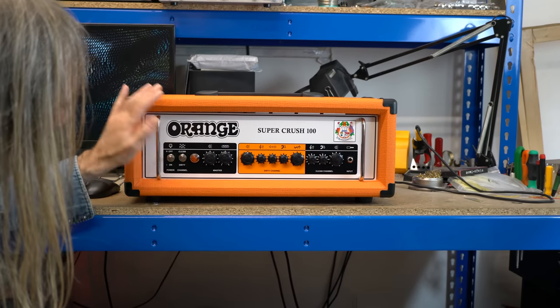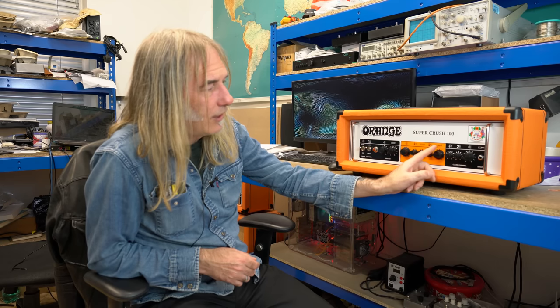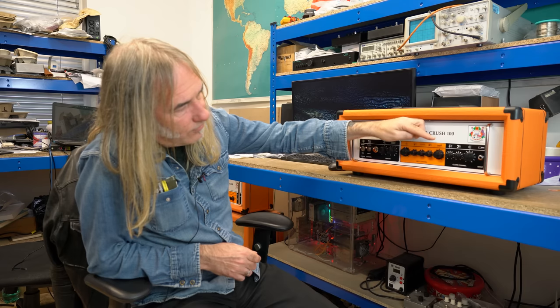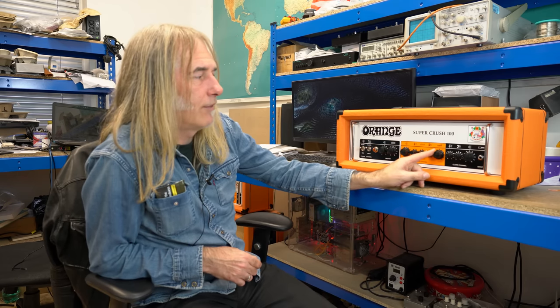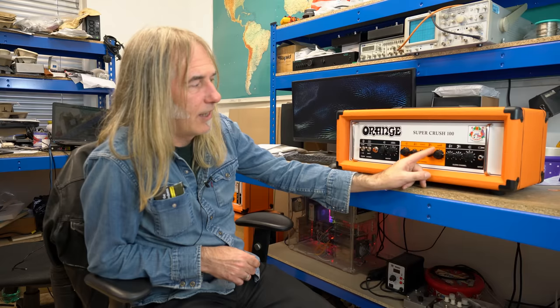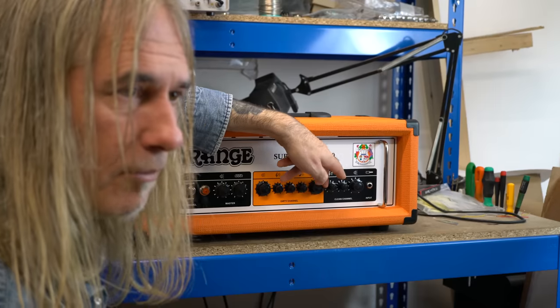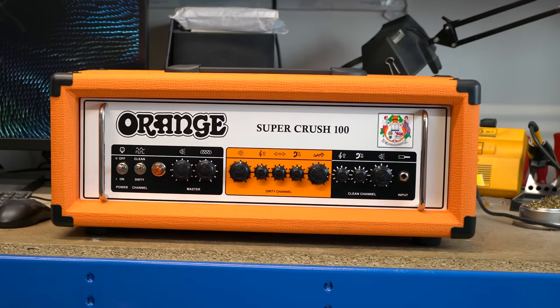You've got a front panel channel switch that's foot-switchable as well. The lead channel stays clean pretty much up to about three or four, then it starts getting into vintage crunch and comes round into heavier saturation as you turn it up. The saturation is a lot more tube-like.